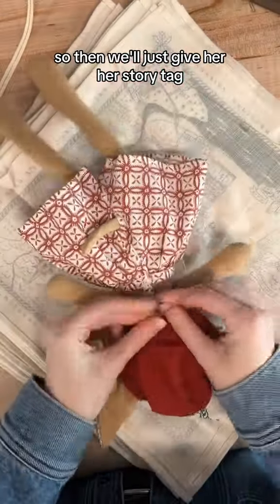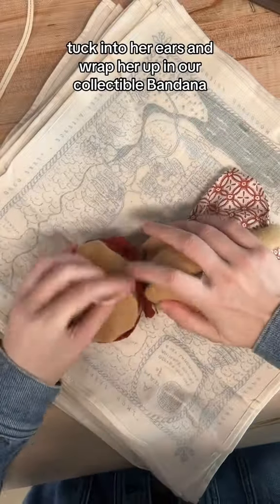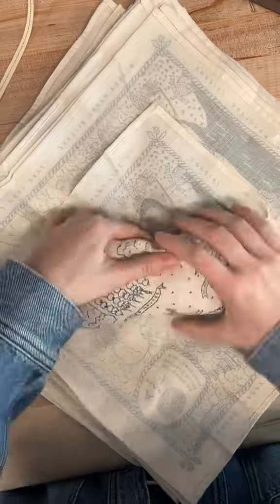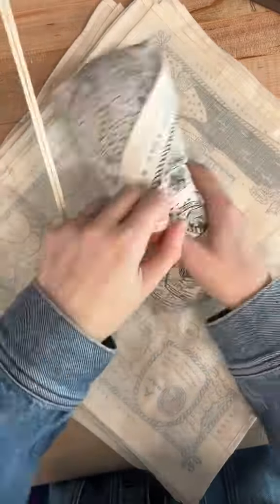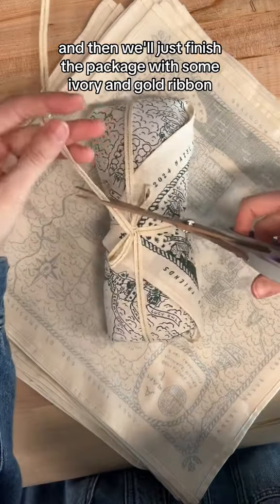We'll give her her story tag, tuck in her ears, and wrap her up in our collectible bandana. Then we'll finish the package with some ivory and gold ribbon.